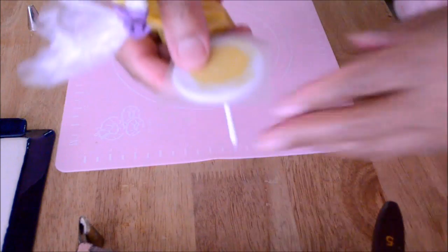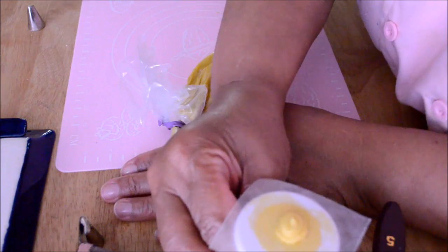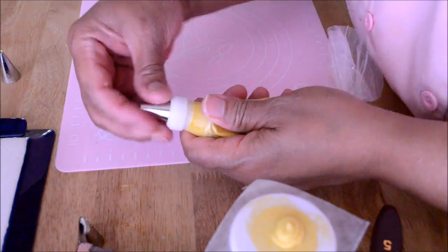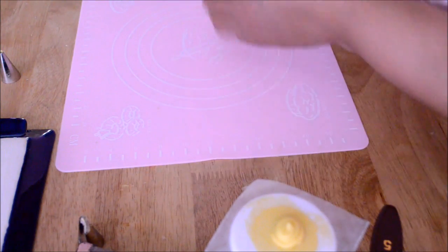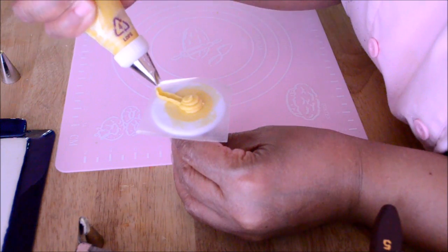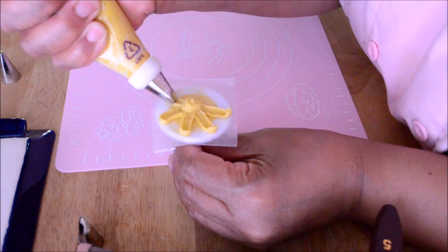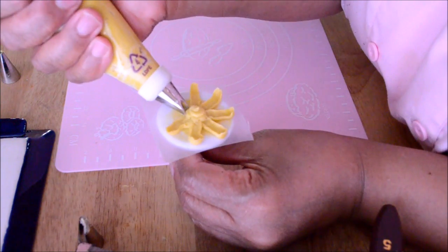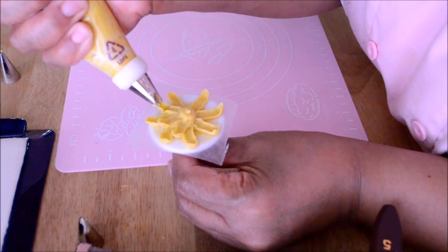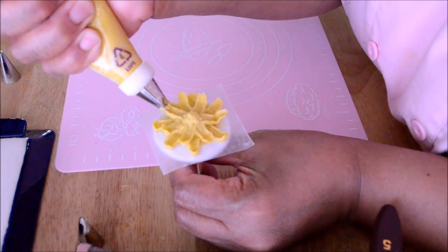The next flower is going to be the chrysanthemum, or mum for short. We are going to pipe a small dot using tip number 3 to make a small circle, and then change to tip number 81 for the petals. With tip 81, we extend the petals from the center outward and up, curving the end of each petal. Then we pipe another row of petals in between the petals of the previous row. As you go up, the petals should get shorter — the first row's petals are longer, and each subsequent row is shorter.